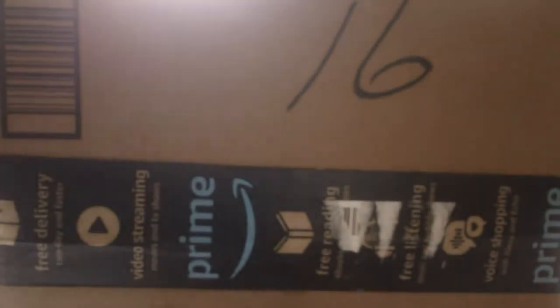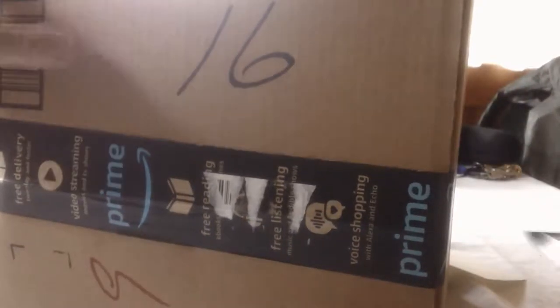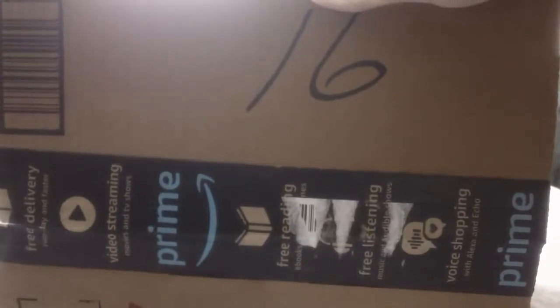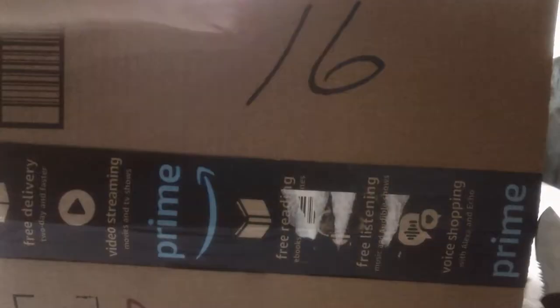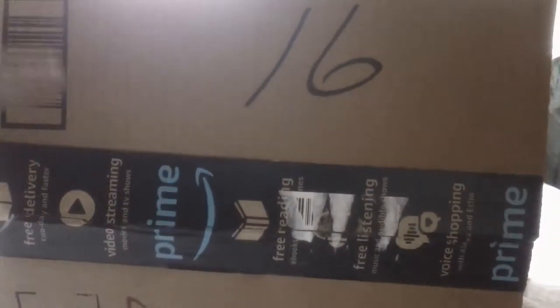Hey, what's up guys, it's me Joseph here and I've got a box from Amazon Prime. Today I'm going to be unboxing a coffee maker shipped from Amazon Prime.